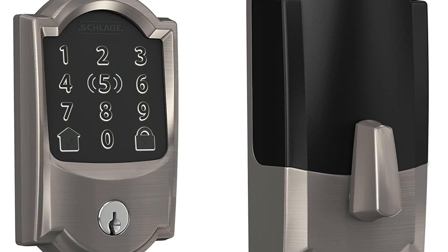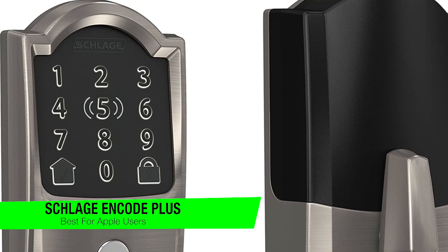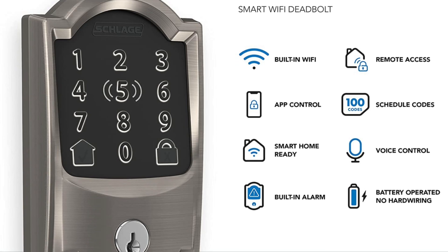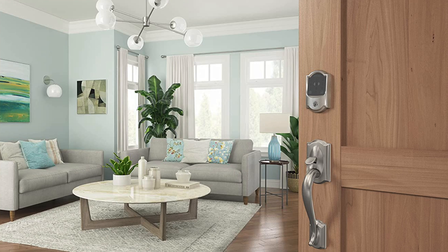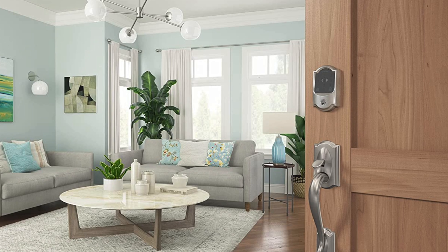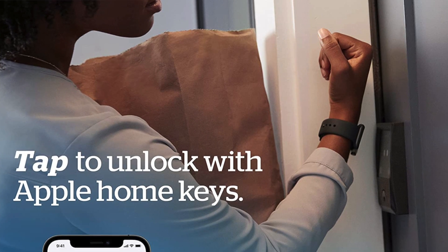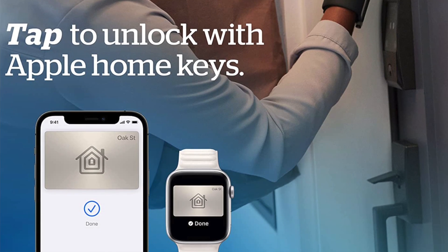The next one on my list is my recommendation for those who own an Apple Watch, and this is the Schlage Encode Plus. Why type in a code if all you have to do is tap your phone to a smart lock to open your door? That's the biggest benefit of this one, at least for iPhone owners. When connected with HomeKit, you simply need to touch your iPhone or your Apple Watch to the Encode Plus to lock or unlock it — super easy. I also like that this lock can connect directly to Wi-Fi and that it has a nice big number pad as well as a built-in alarm.